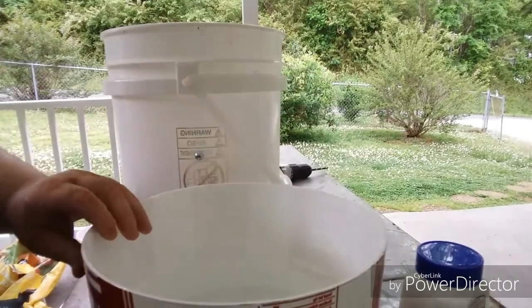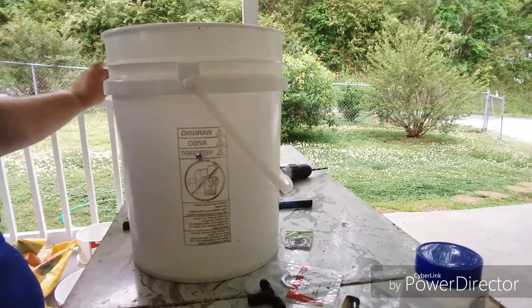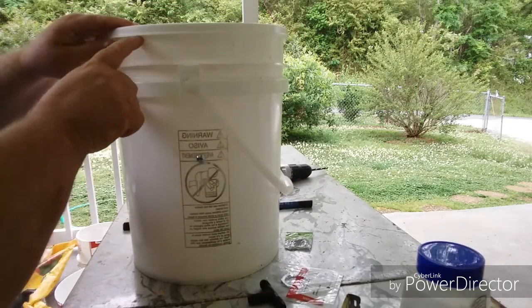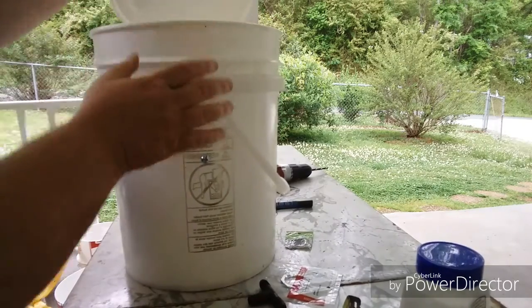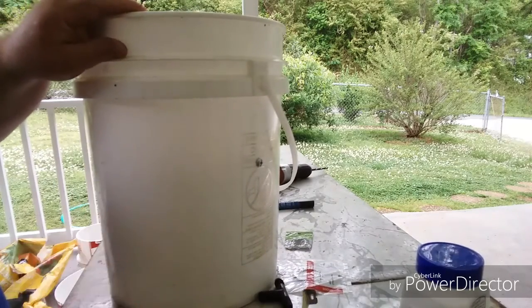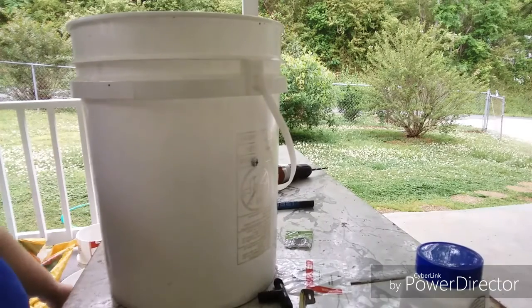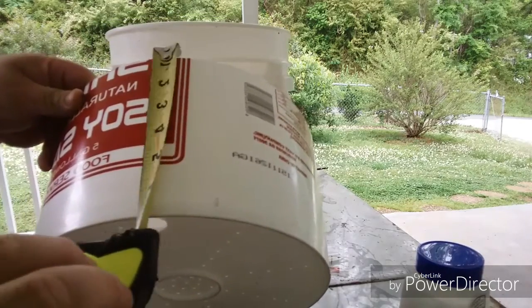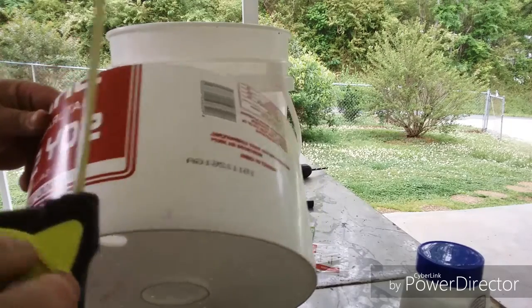Your measurement will be exactly six and an eighth from the top to the bottom of the cut piece. Note that when you put the lid down, it sits about an eighth of an inch below the lip, so the lid drops roughly three eighths of an inch down into the bucket. You've got to add that three eighths to six and an eighth, which comes to six and a half inches.